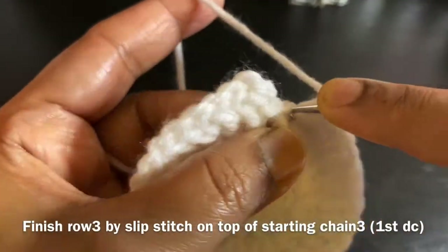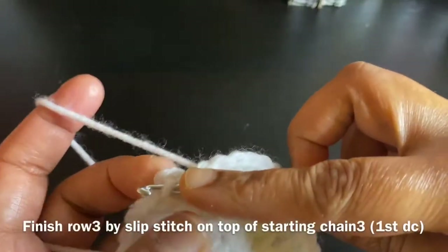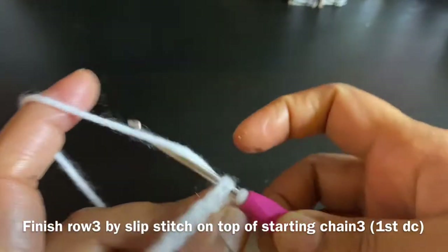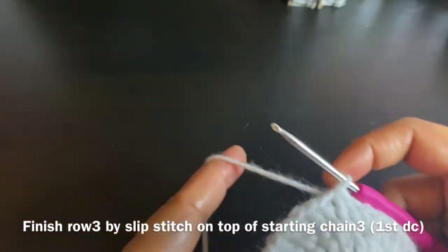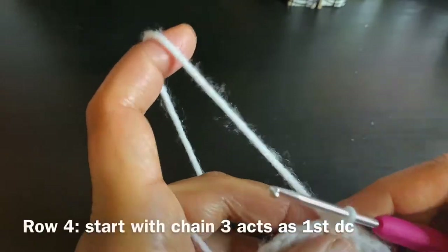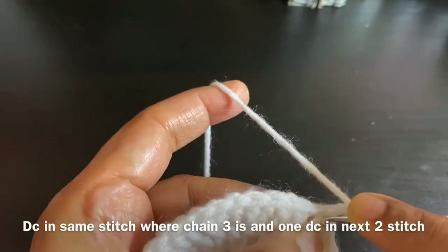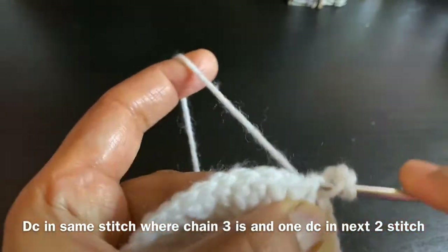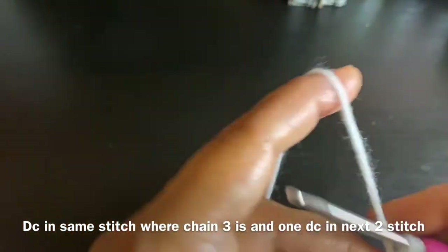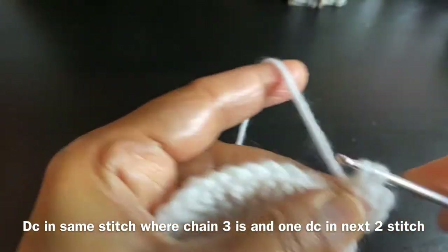We're going to finish row three with a slip stitch on top of chain 3. Row three is complete. We'll proceed with row four — chain 3, do a double crochet on the same stitch, giving two double crochets on the first stitch, and then in the next two stitches we'll do only one double crochet each.